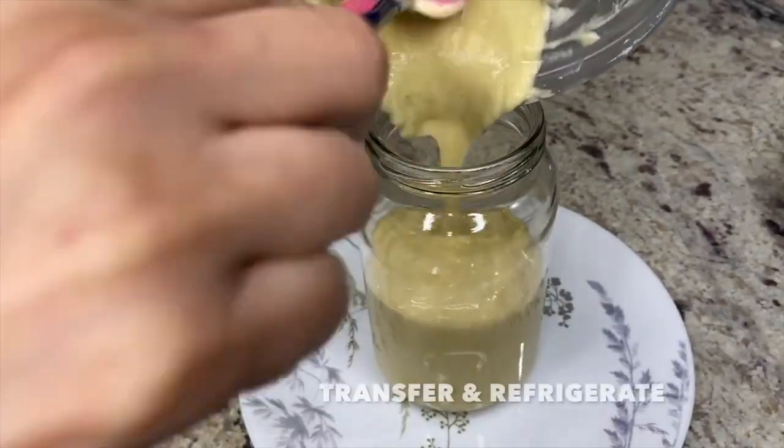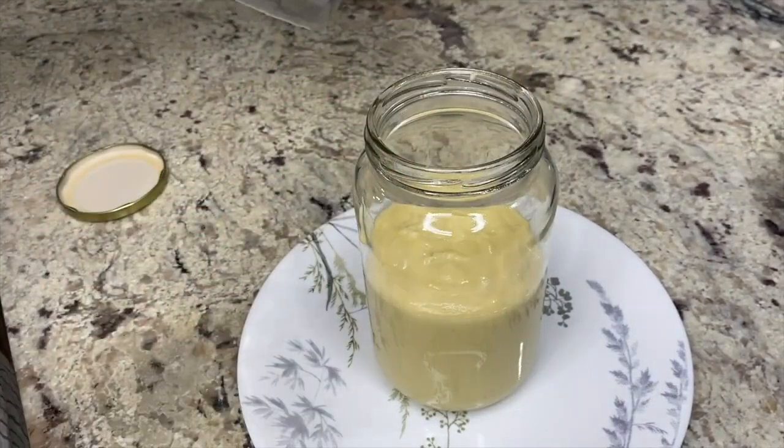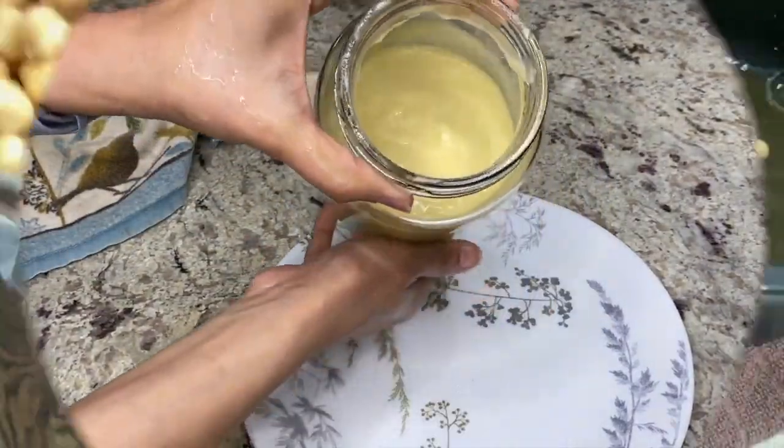By the way, I did the grinding and transferring work whilst the first portion of dal was pressure cooking. That way I didn't have to idle my time and my prep kept moving on.